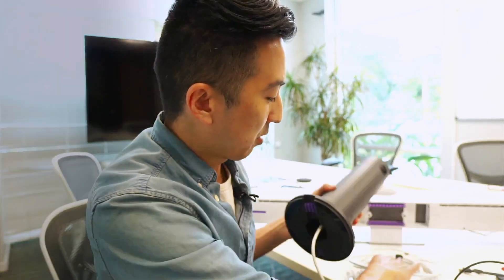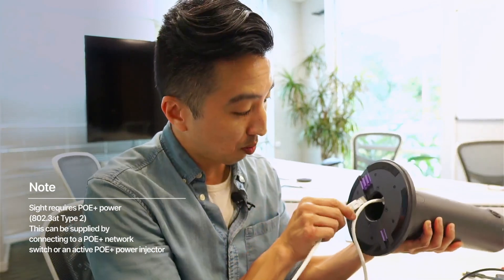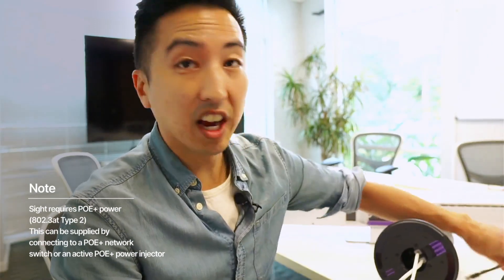I'm then going to plug the other end into my POE injector. I'm then going to take my CAT 6 cable and plug one end into the site dongle port, and then plug the other end into the site dongle.